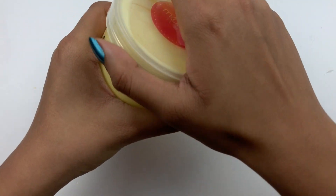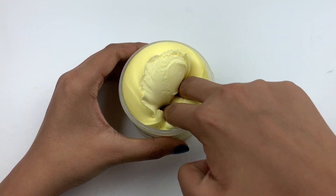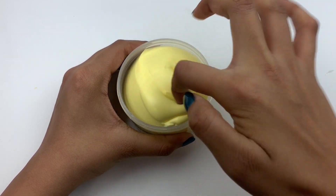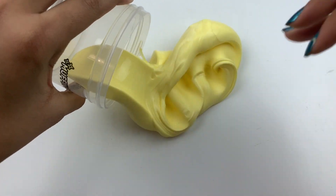First up I have Muffin Batter, and this one costs $12.49 for a six-ounce slime. It's a wood glue slay slime — slay means it has a slight amount of clay — and it's a really unique texture. I feel like there's a nice blend of different clays in here, and it's not something I've ever really felt before.